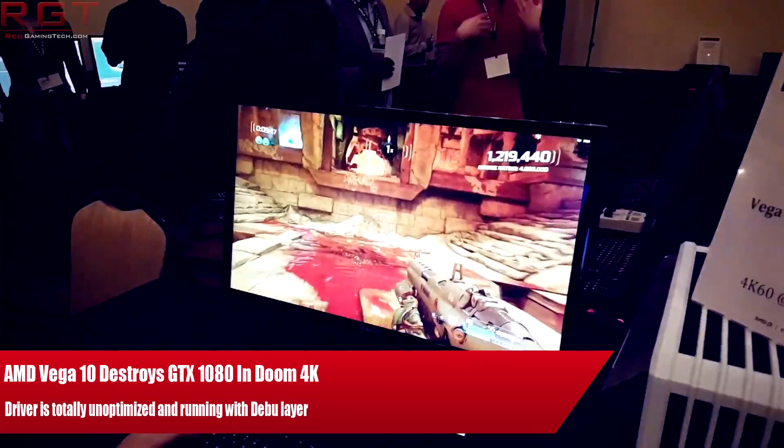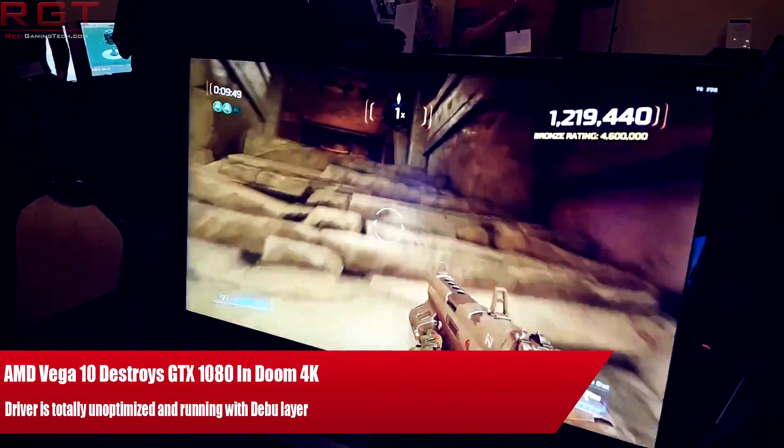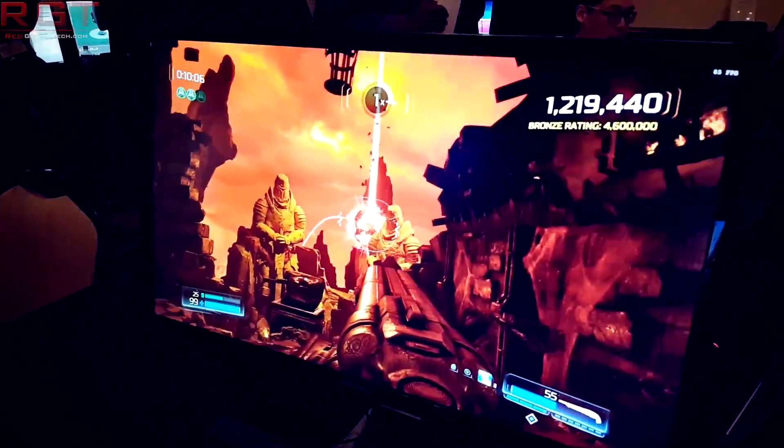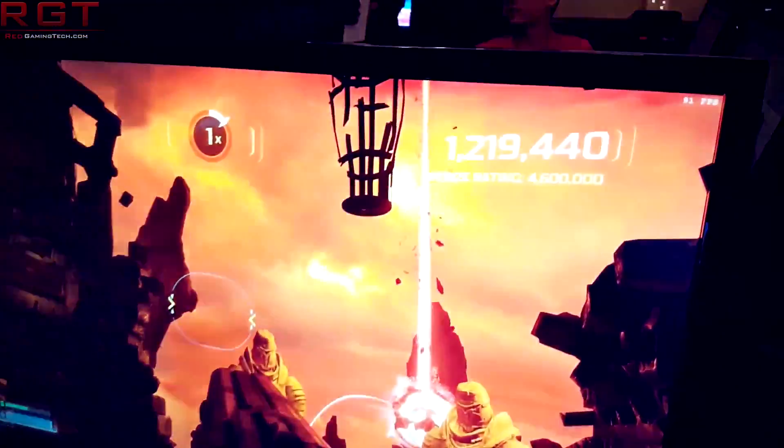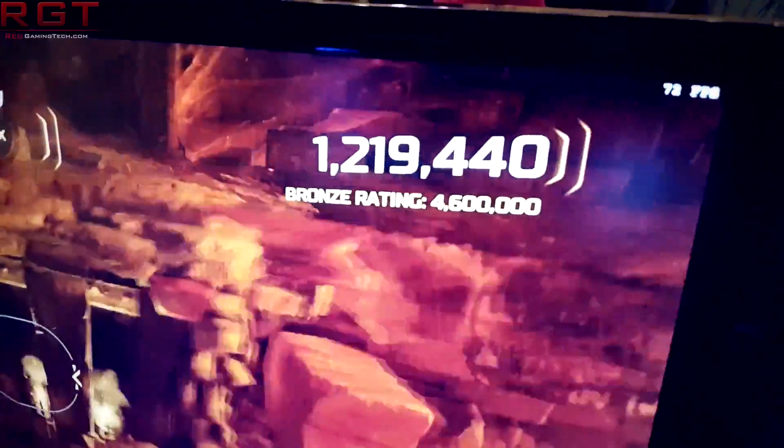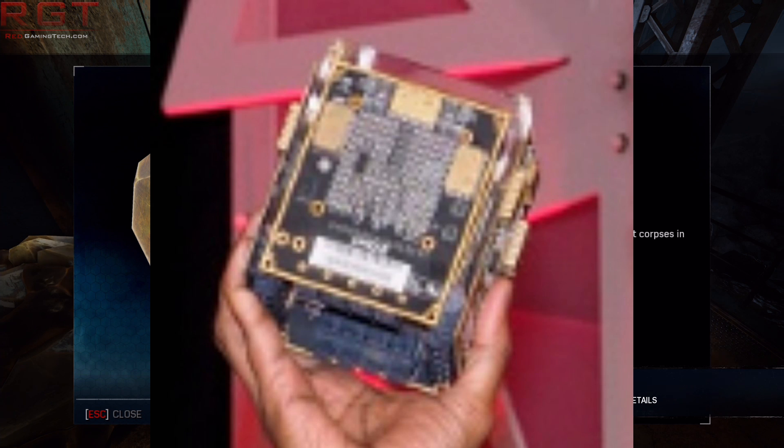Ladies and gentlemen, my name's Paul, and in this RedGamingCity.com video, we're going to be tackling AMD's Vega Cube. This information popped up just slightly after the New Horizon event, but with me being rather busy during that time covering Ryzen — and you guys seem to have really liked those videos — I'm currently putting together a full Vega video. That should be up in the next day or two, but I figured today I did want to discuss this because it's rather interesting.